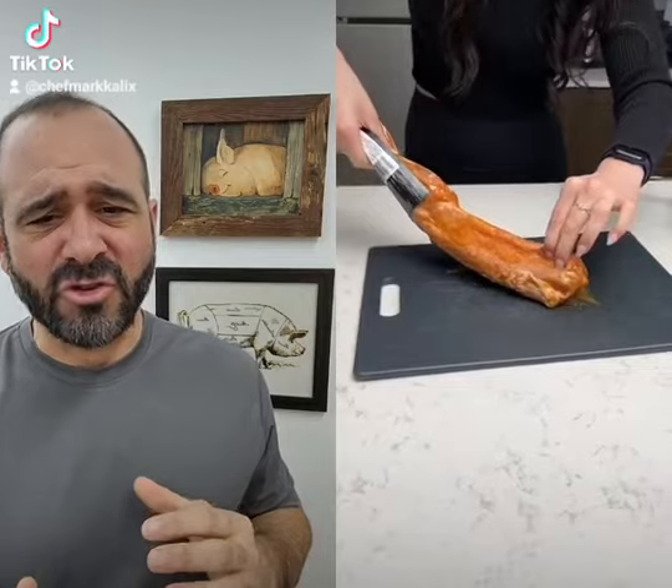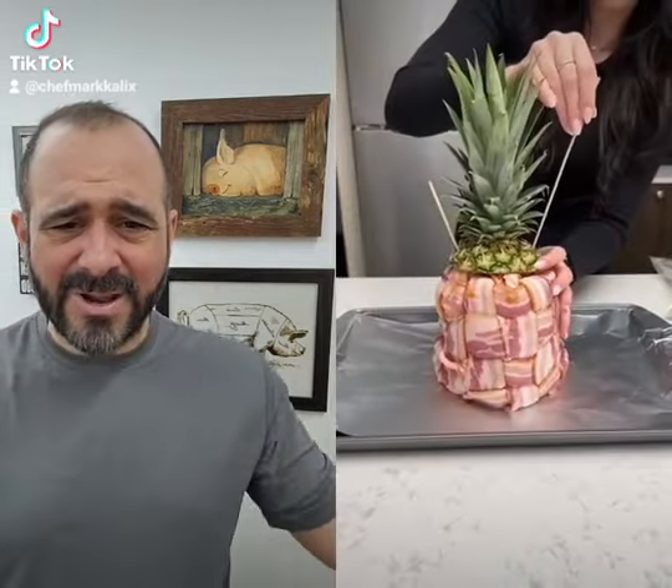Answer me this: how did someone who has so little mode of skill or function in the kitchen create such a beautiful basket weave of bacon? I don't get it.